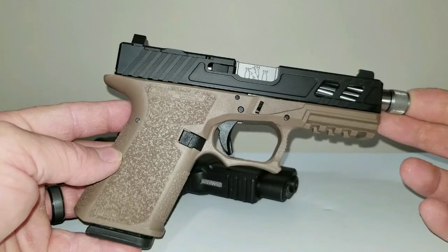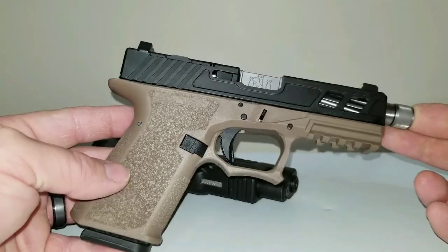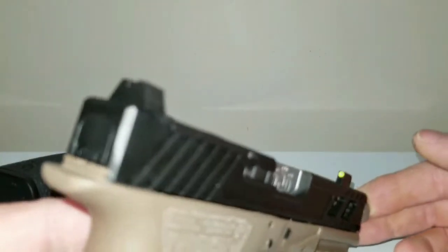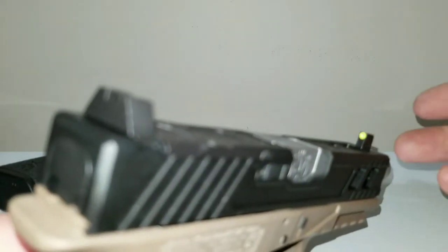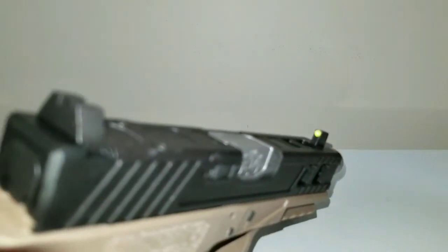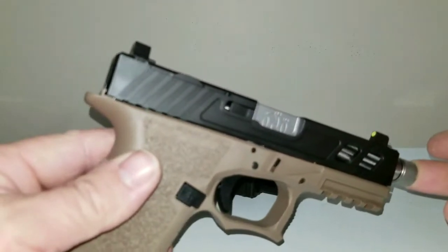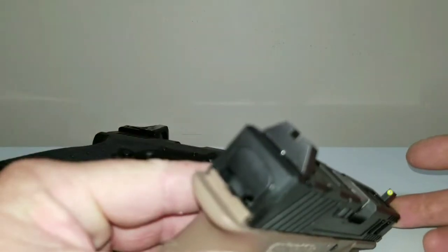It's about 30% different from the other ones on the market — guys are building this almost the same as everybody else's. I got the American Mirror Glow suppressor-height sights on it, which are really nice. I think the first time I saw these was on 1776 or Bust with Adam, and I really liked them. That yellow is extremely bright.